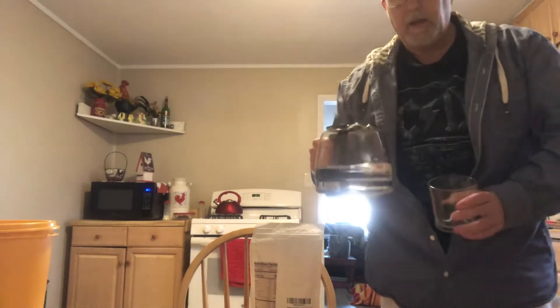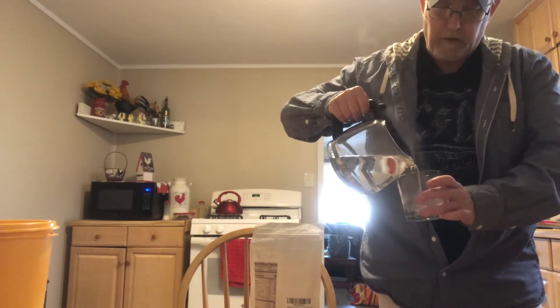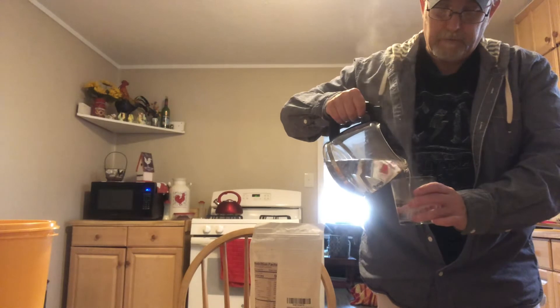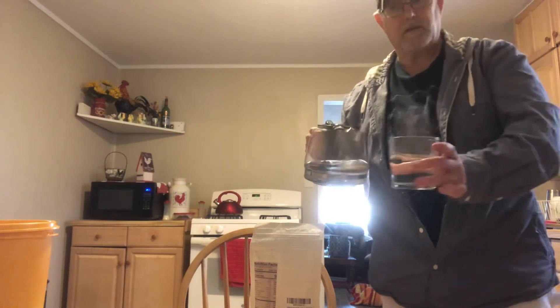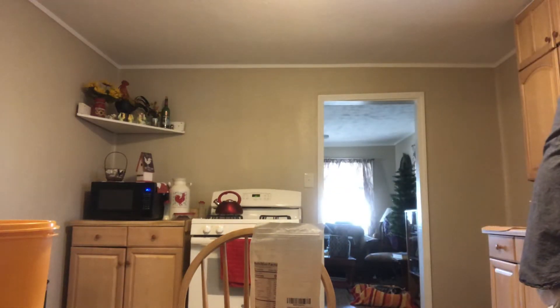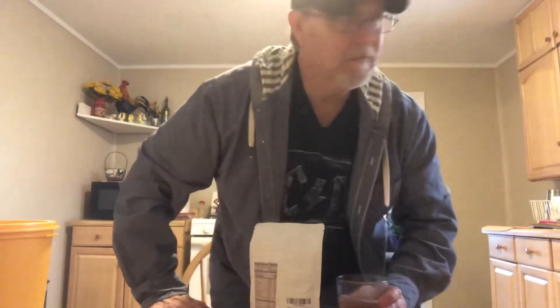I just cleaned out my coffee pot and ran some water through it, so it's just hot water. I'm going to use just a half of this little glass here. Okay, let's get it cut open and get a look at this stuff.